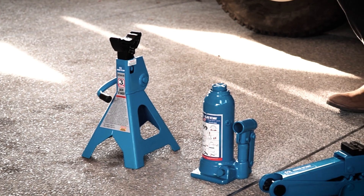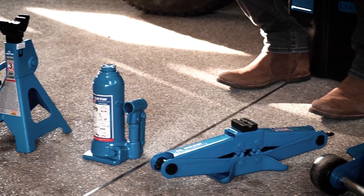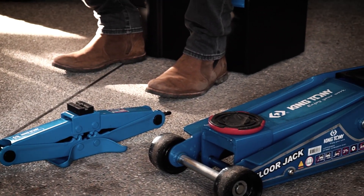I'll be talking briefly about the four pieces of equipment you see here in front of me, and the specific uses and what type of environment that I can see these pieces of equipment being used.